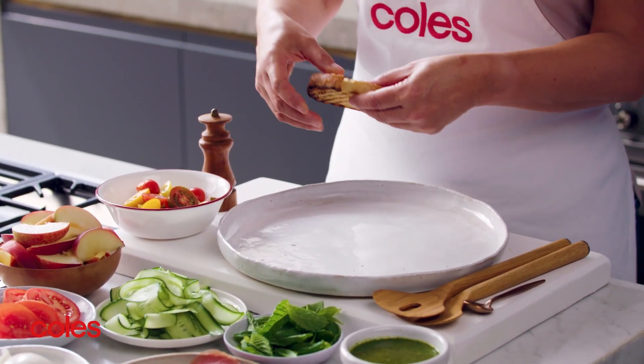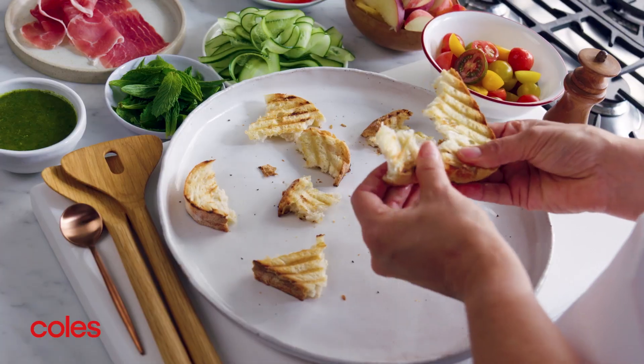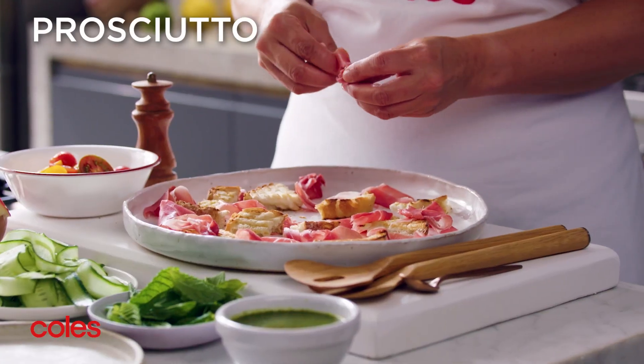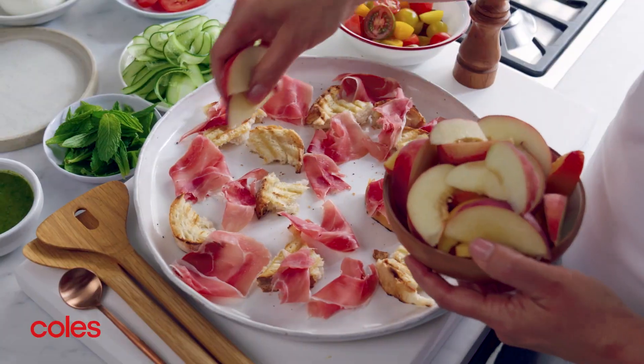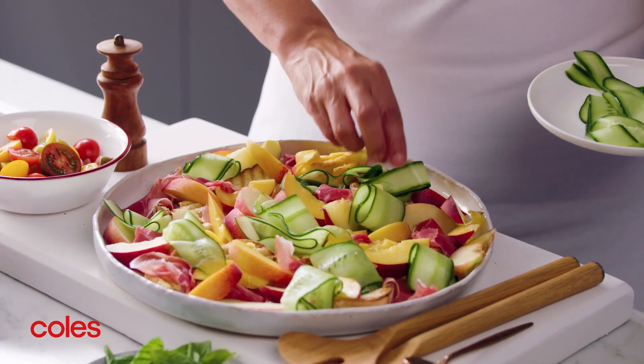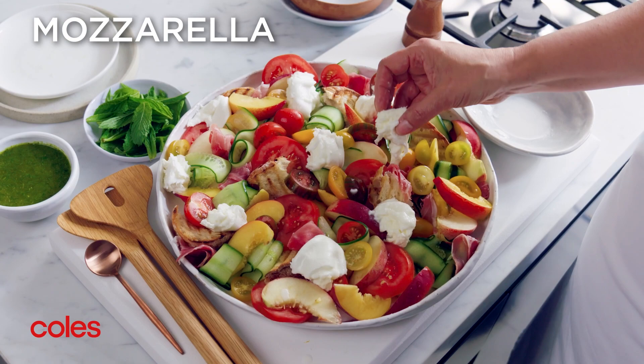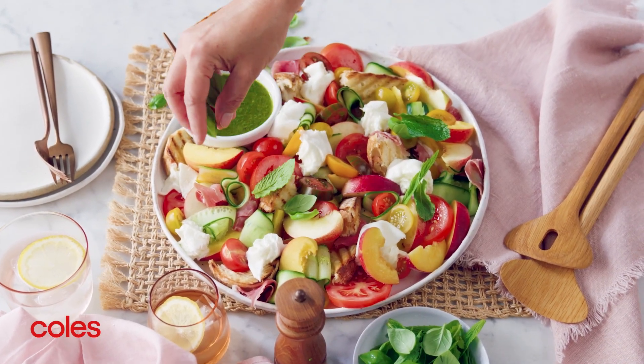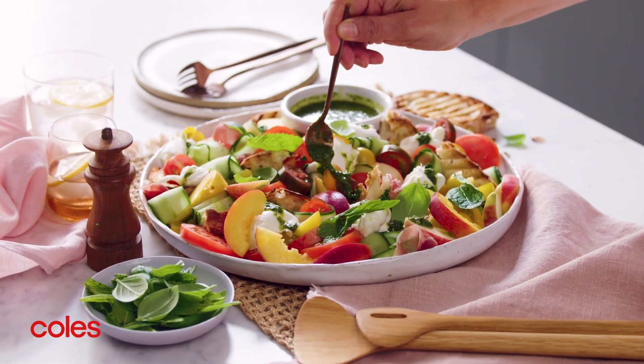Now let's prep the salad. Tear the sourdough into pieces and arrange it on a large serving platter with the prosciutto, peach or nectarines, cucumber, tomato, mozzarella, basil and mint. Then just before serving, drizzle with the mint dressing.